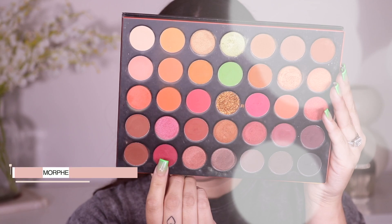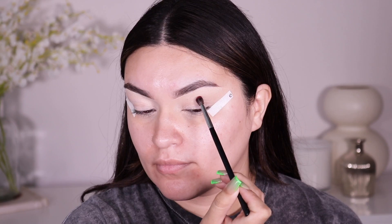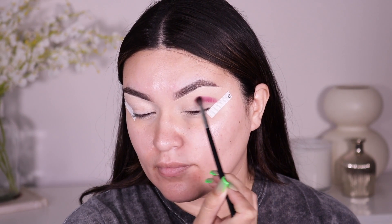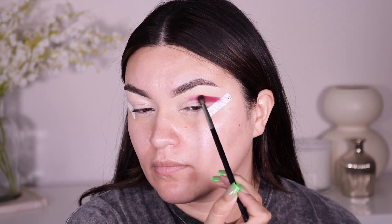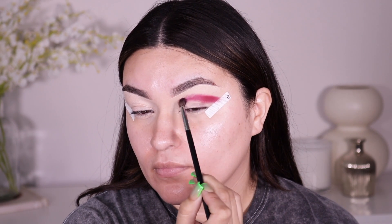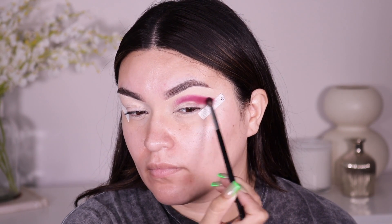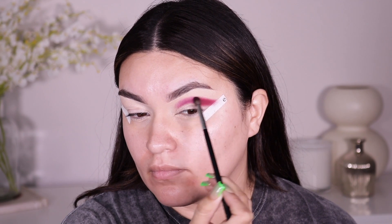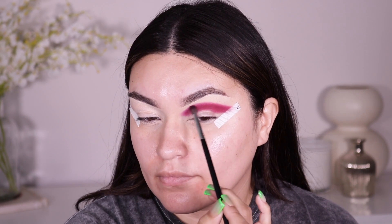For the palette today I'm going into the Morphe 3503 Fierce by Nature palette — I'll link it down below if it's available. I'm picking up a nice burgundy shade and using the Morphe M506 brush. This is really going to help us place the eyeshadow where we want it — pretty much in the crease — and then we'll work it all the way toward the outer corner of the eye, close to those eye tapes, to really pull the eyeshadow back and create that cut crease effect.